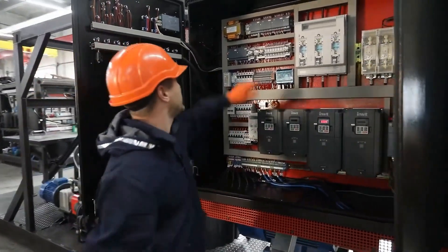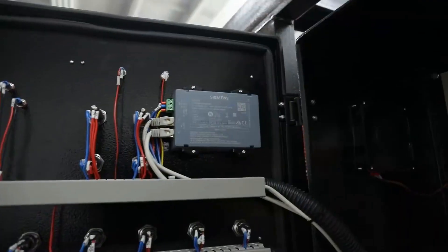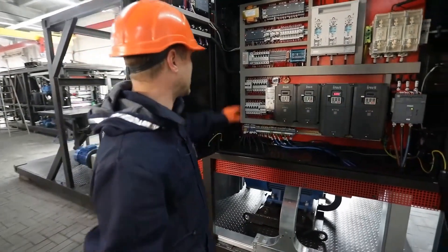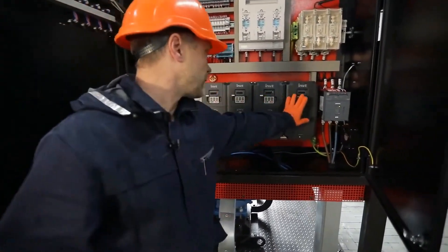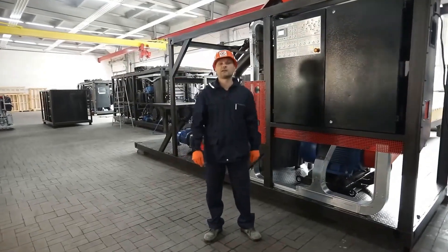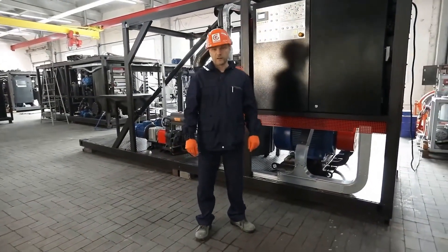The control logic is implemented on the Siemens Logo Controller, which is a compact and versatile device. The power circuits of the devices are equipped with protection circuit breakers, frequency converters and a soft starter. The control system allows the installation to operate in both automatic and manual modes.